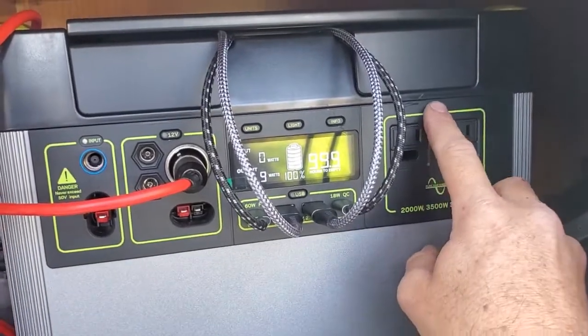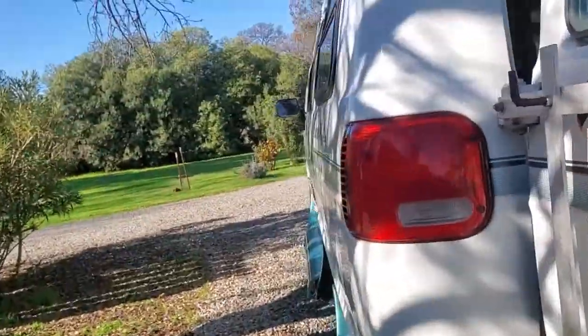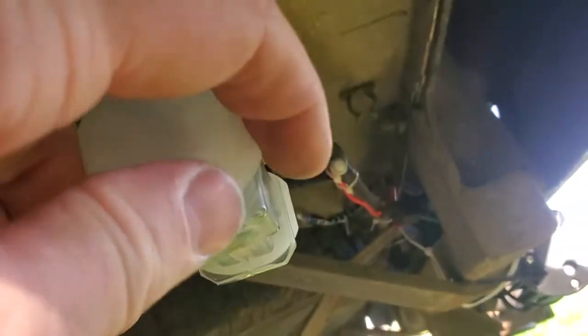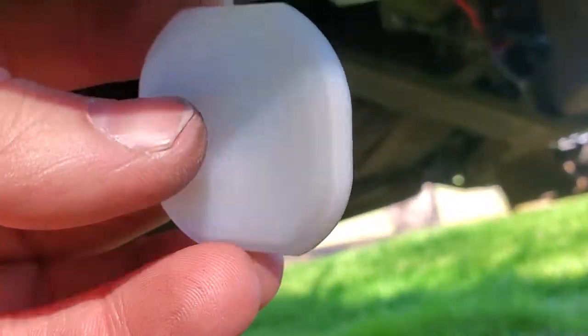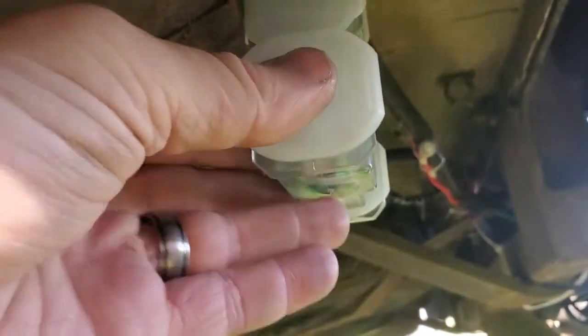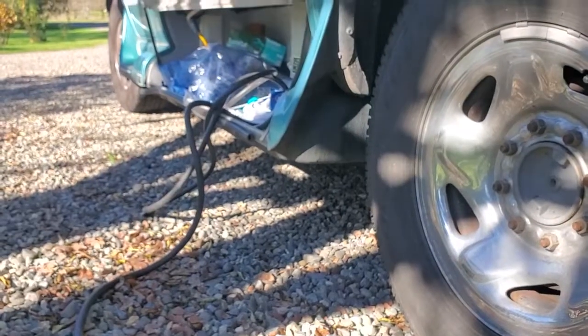It's important to always make sure that's off. Your shore power connection is right in here. You just take off one of these little plastic child-lock covers for the outlet, and then you just plug in your shore power right there.